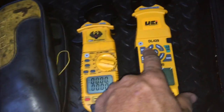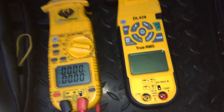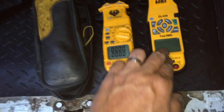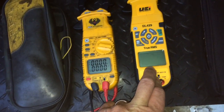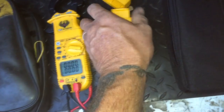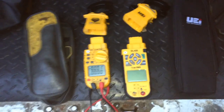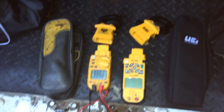So when I saw the DL429 come out with the Bluetooth app, I was thinking there's a lot of times I'm inside the walk-in box and I would love to have my two clamps on the inlet and outlet of the TXV. I'll put the temperature probe on there — all the field piece heads fit these meters — then I can get my superheat plus my box temp while I'm out at the condensing unit. That'd be great.